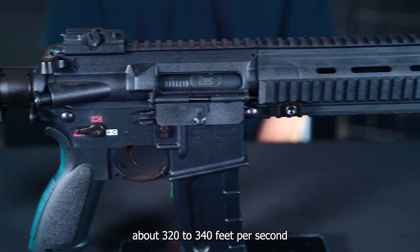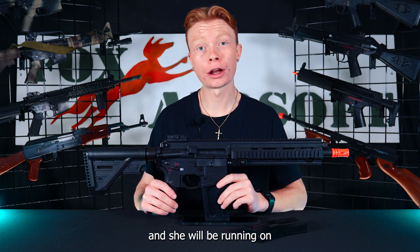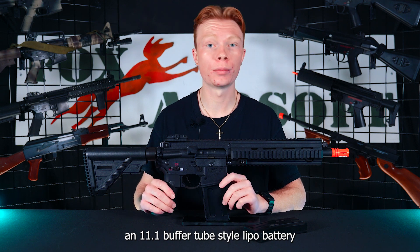Out of the box, this guy's going to be shooting about 320 to 340 feet per second, and she will be running on an 11.1 buffer tube-style LiPo battery.